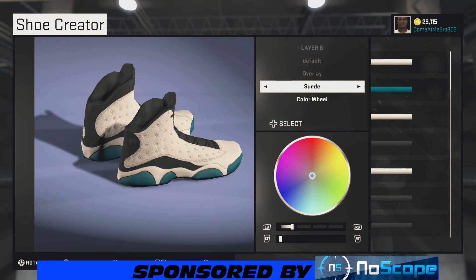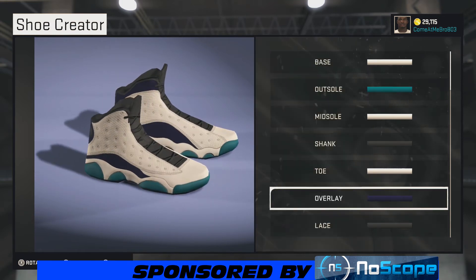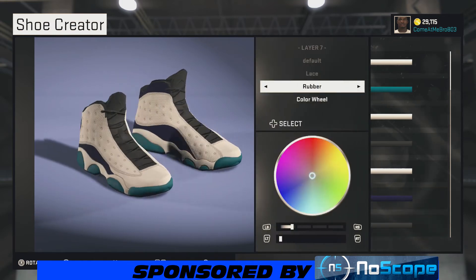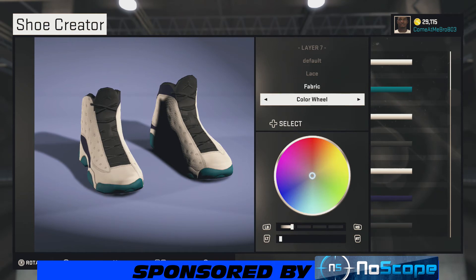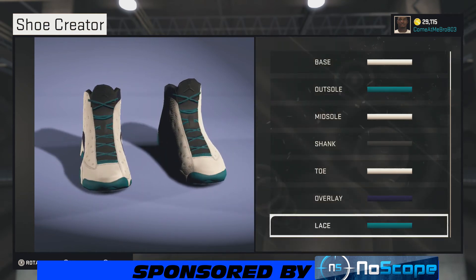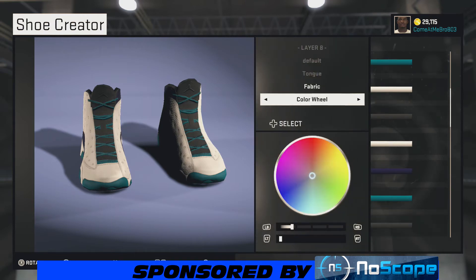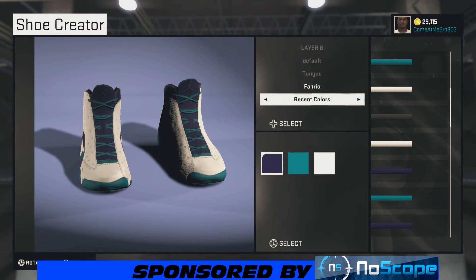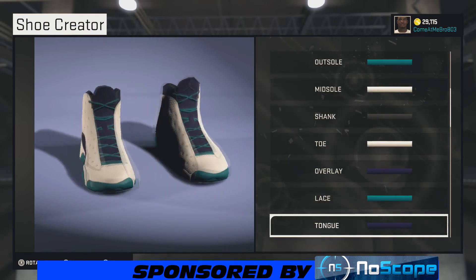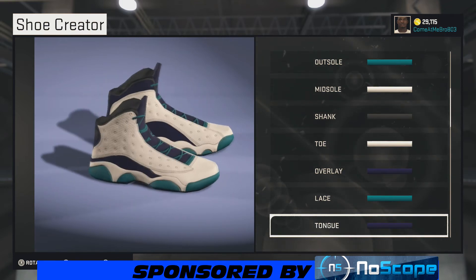Looking good. For the overlay, we're making that suede — going suede on the overlay, then scrolling back over to team colors and choosing that purple right there. Tell me that doesn't look good! We're going fabric on the lace and choosing that green right there — looking amazing. Then we're going fabric on the tongue and going right there with the purple. The shoe looks amazing, even better than the actual Jordan 13s that came out this weekend.